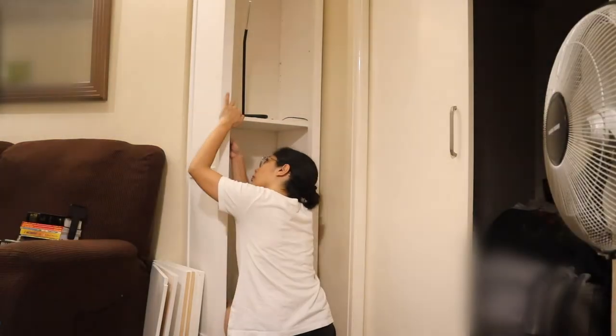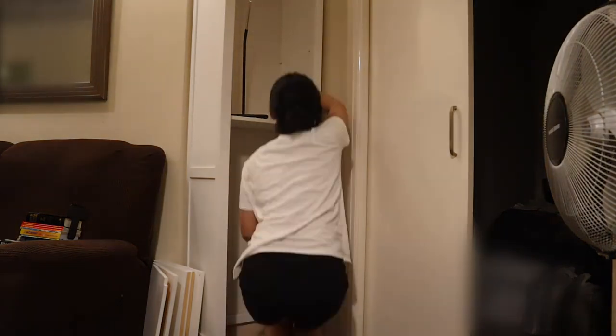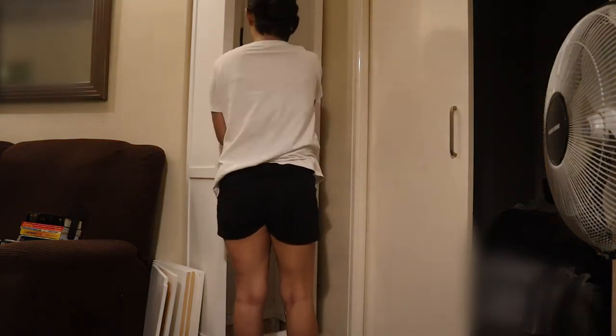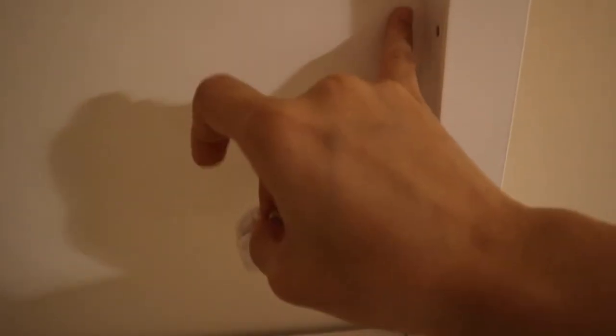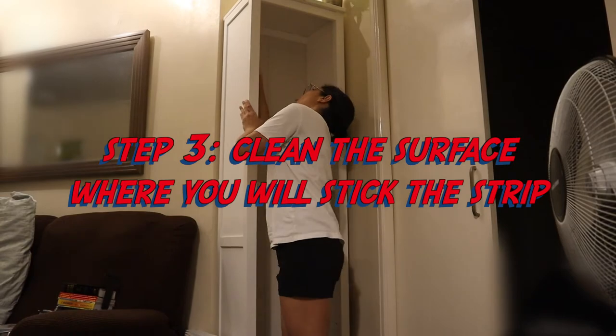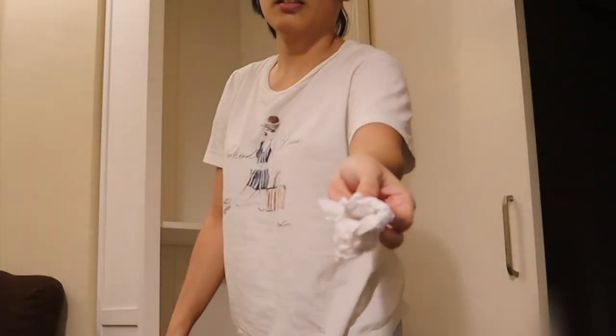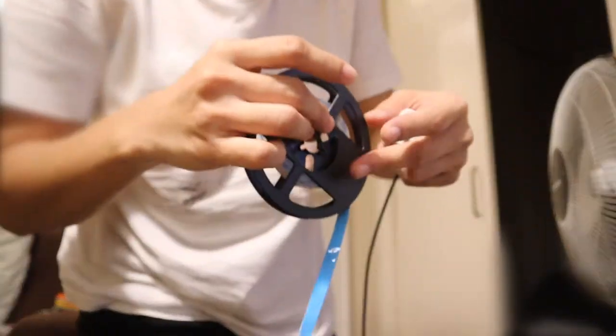Take note that I'm only doing this step because I needed to get that lamp out of there. Step three is to clean the surface so that the LED strip will stick better.